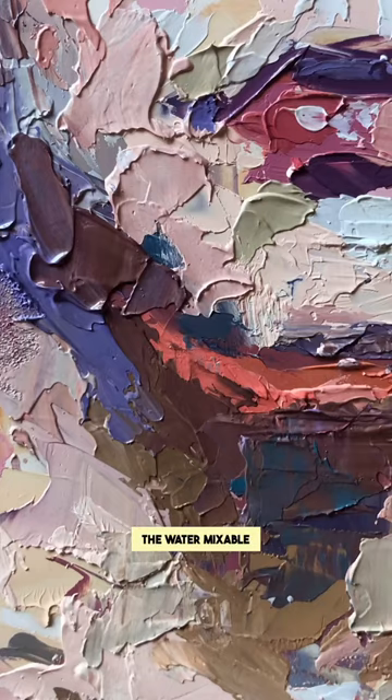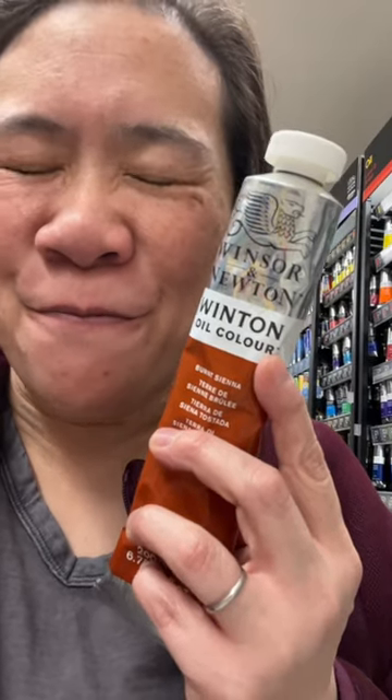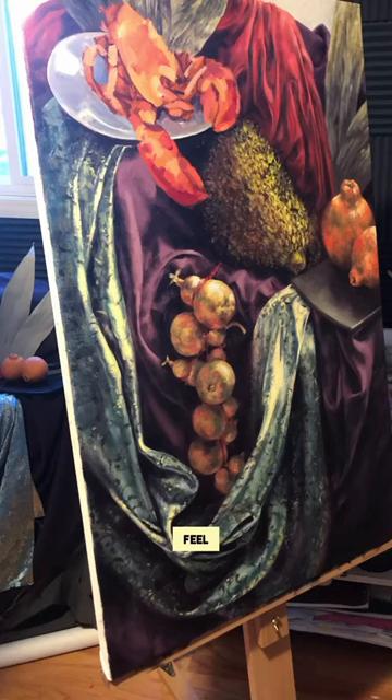The water-mixable oils don't have that velvet feel in your brush that you get with oil paints.